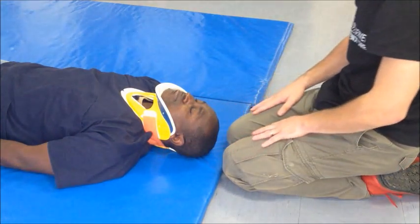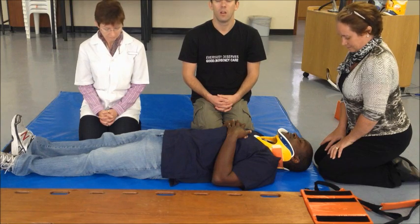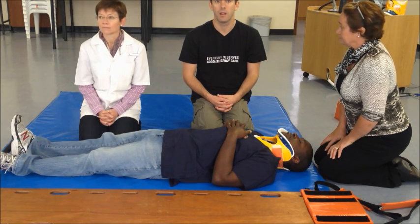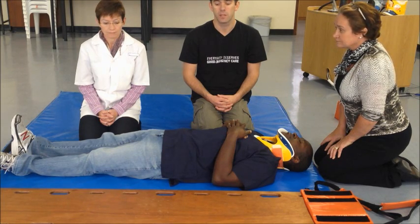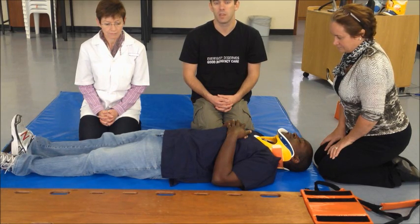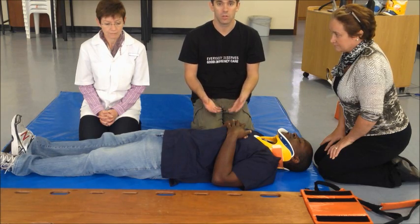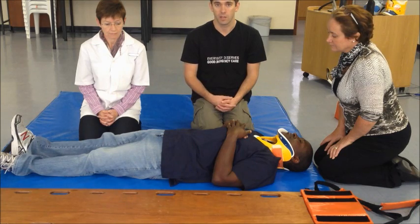The next skill we are going to show you is how to do a safe log roll of a patient and then how to place them onto a spine board. Log rolling is a multi-person technique where we aim to move the patient without interfering with spinal alignment — either to check the back of the patient or to transfer them onto a trauma board. You need a minimum of 4 people: one to control the C-spine, one to control the torso, one to control the lower body, and a fourth assistant to slide in the rigid board.